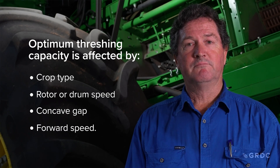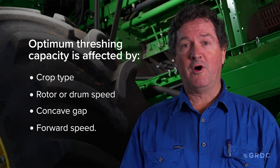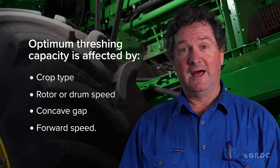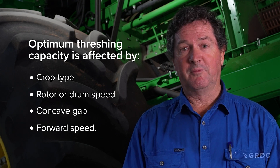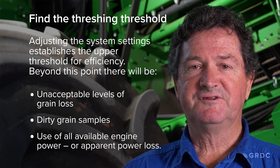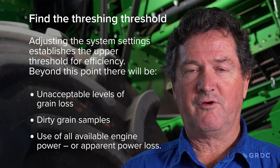Optimizing threshing capacity is affected by selection of concave clearance or gap, drum speed or rotor RPM, and crop type. A smaller grain needs a smaller gap and higher RPM; a larger grain needs a larger gap but a slower RPM. Establish a threshing threshold — that is, identify unacceptable levels of loss and dirty sample — then tune according to crop type from there.